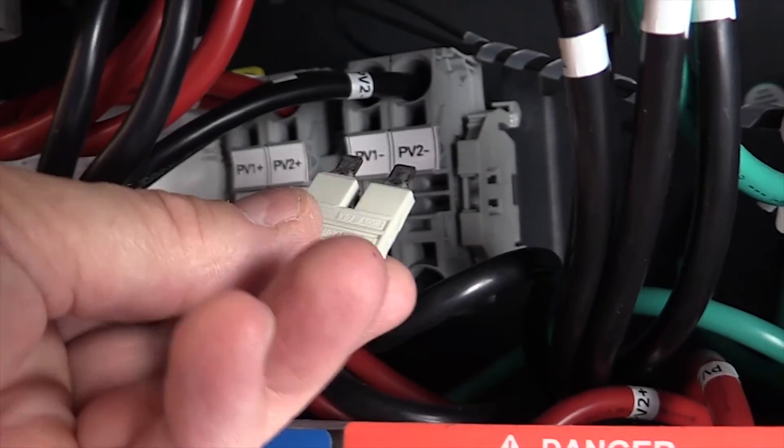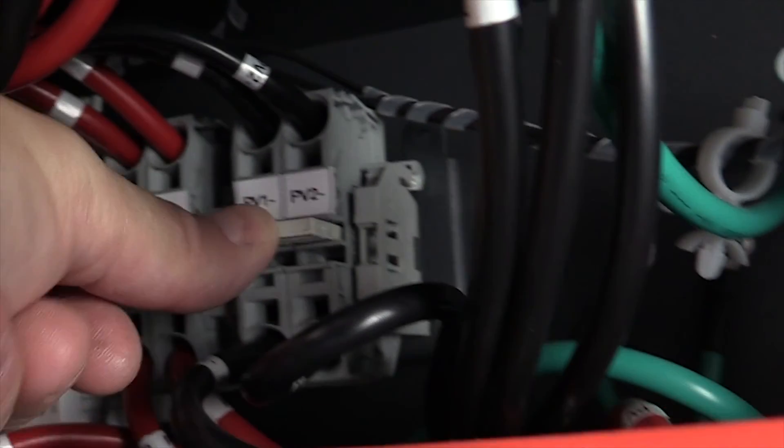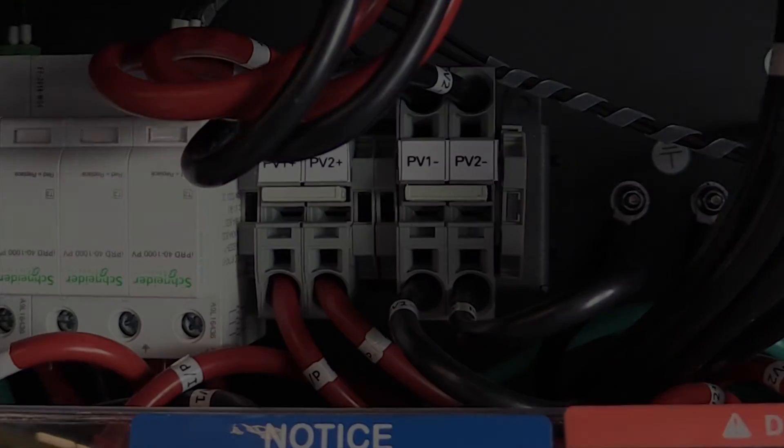For all options, the Konex CL inverter provides two MPPTs, but you can choose to configure one MPPT as well by using the MPPT shorting jumper provided as an accessory.